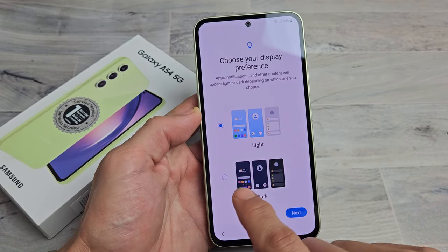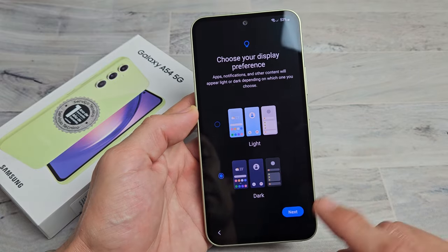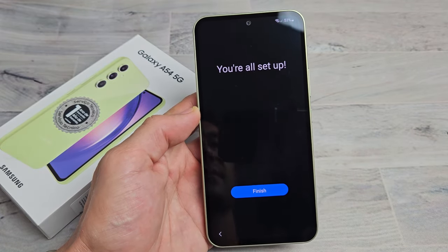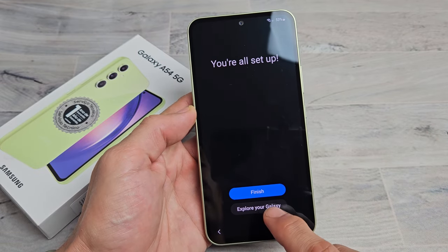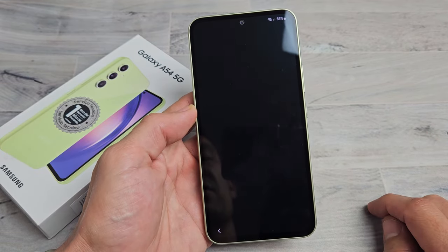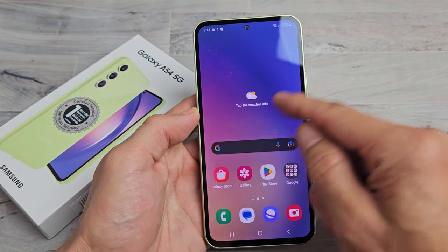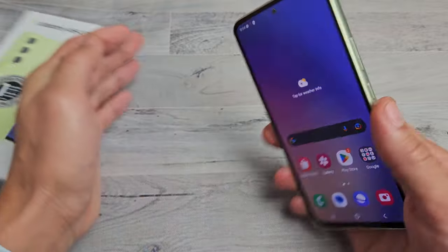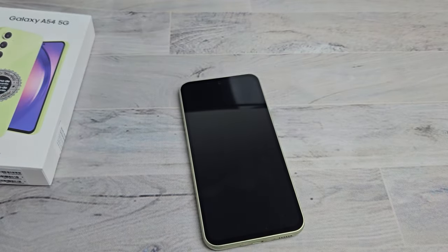Display preference — do you guys like it light or dark? Most of you guys will go with dark, I like dark myself. So I'm going to tap on Next. You're all set up — you can explore your Galaxy or just tap on Finish. And voila, we are in business! For the next video, I'm going to go ahead and install the SIM card. If you want to know how to do that, look in the link below.